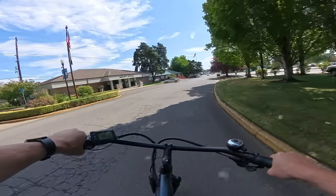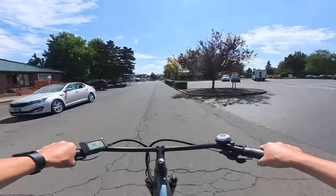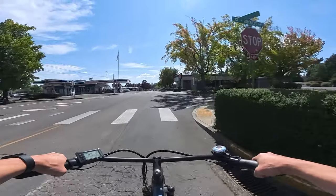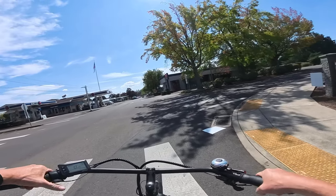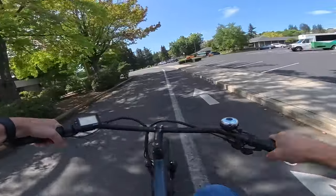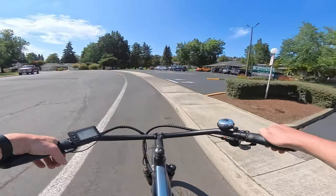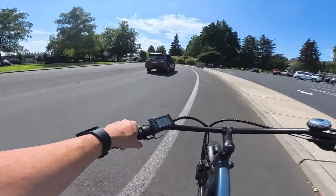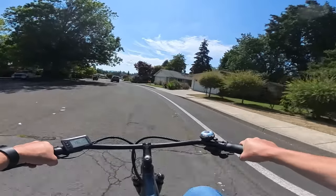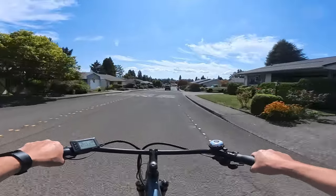It can be a little nerve-wracking buying your first time, but what I did was take in as much information and read as much as I could — I did my due diligence before buying the Rad Rover. I watched a lot of videos before buying the Grizzly too, and once it came on sale I went for it.